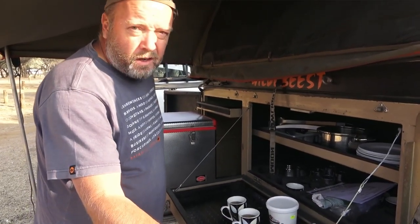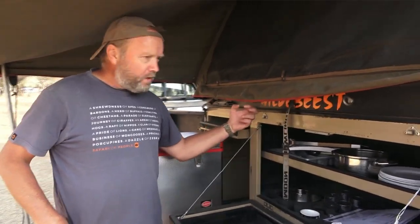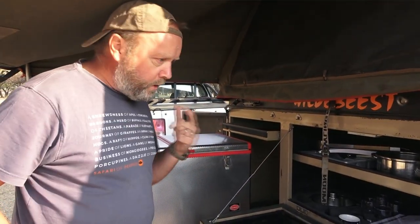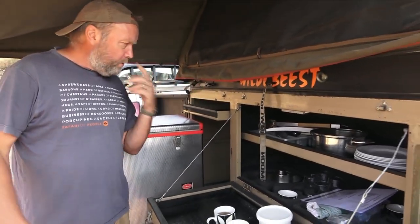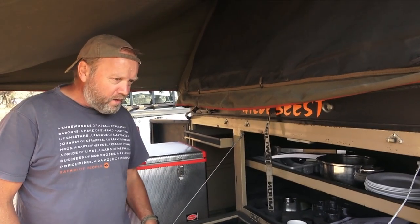Well, morning guys. Welcome to the Pinonsburg once again — I keep coming back here somehow. This time we've done things a little bit differently. We've got ourselves an off-road trailer and we rented this one. It's a little bit bigger than usual and we thought we'd try it out, give it a go.